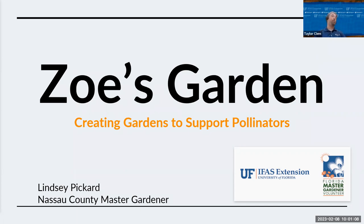Today's program is Zoe's Garden. It is being recorded and we're going to talk a lot about pollinator gardens. If anybody online has any questions, feel free to put them in the chat box — I'll be monitoring them throughout the program. Today's program is going to be by Lindsay Carr, one of our new Master Gardener volunteers.